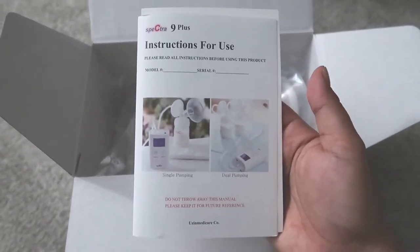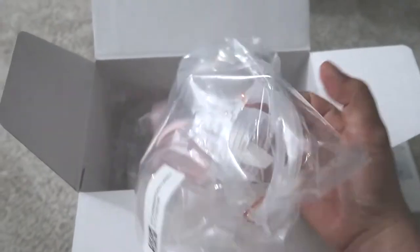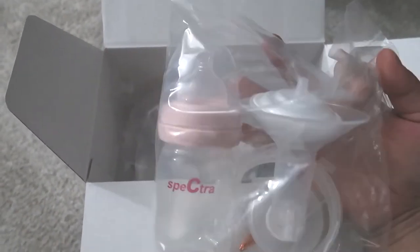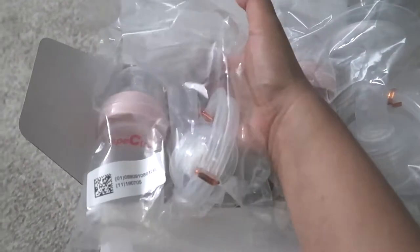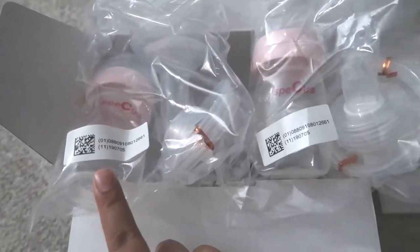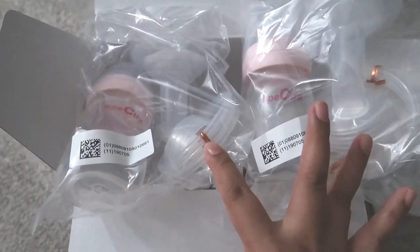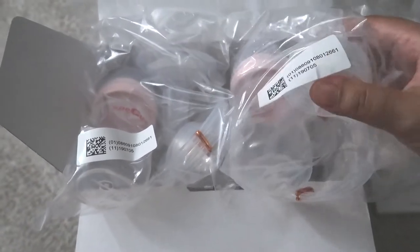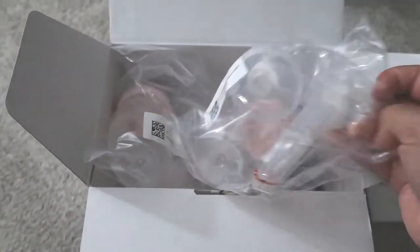First things first, we have the instructions for use. This one comes with two bottles, two flanges — 24 millimeter — two duckbill valves, and two suction tubings.